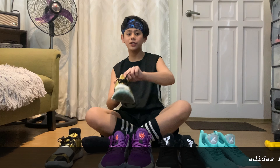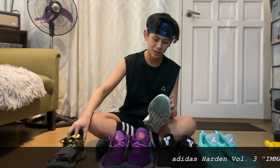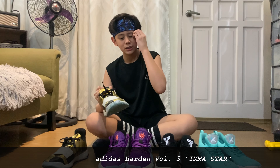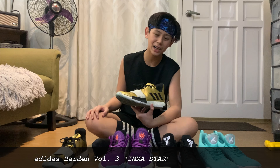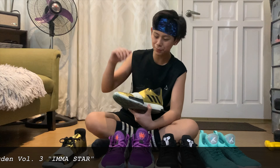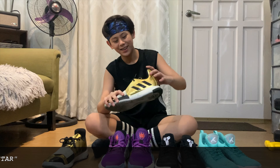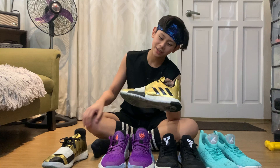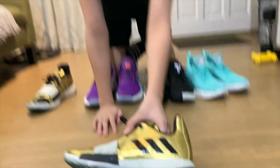Eto yung recent kong nagagamit — sa bago — hindi ko na siya masyadong nalinis, sorry kung madumi. Pero ang maganda dito sa sapatos na to yung design. Nagkamali po ako na ginamit ko to. Ginagamit ko po to nung — habang ginagamit ko to, yung paa ko hindi maki-nga. Hindi po siya maki-nga kasi — papakita ko ulit sa camera.